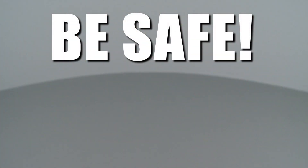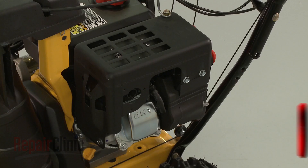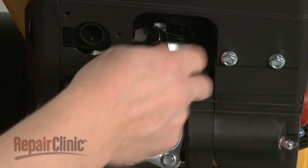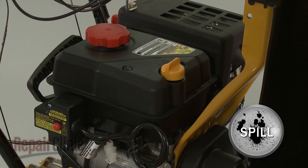Repair Clinic encourages you to perform this procedure safely. In this video, we will show one or more icons to alert you when to use caution. Before you replace the intake gasket on your snowblower, first make sure the engine has cooled. Next, remove the wire and boot from the spark plug to prevent the engine from accidentally starting. We recommend performing this procedure with no fuel in the tank.